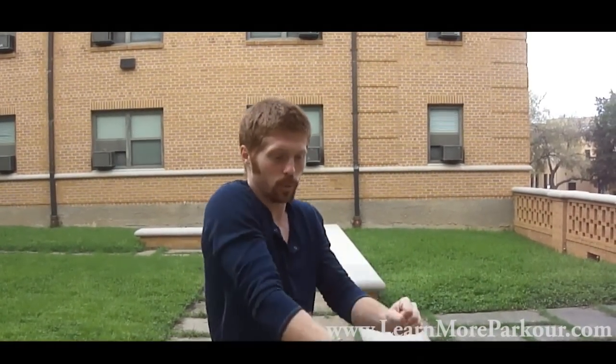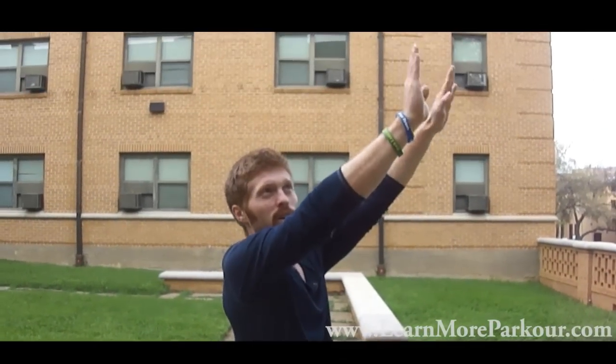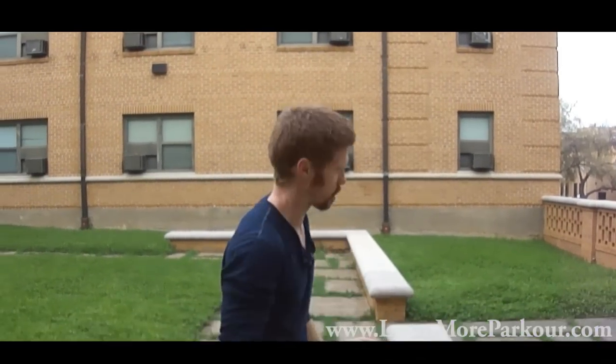So everything's locked out, everything's straight. You're not having to use your arms in weird ways or your legs in different directions. It's all in the hands.